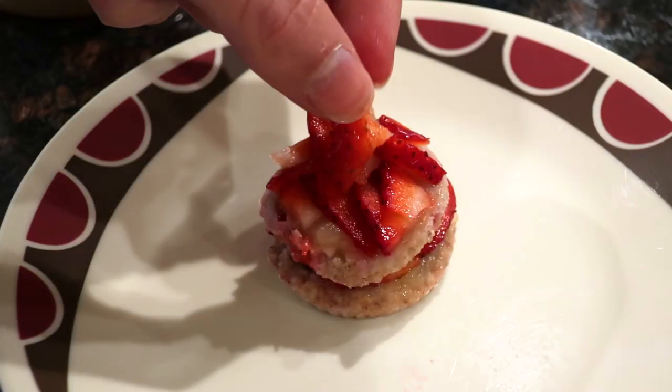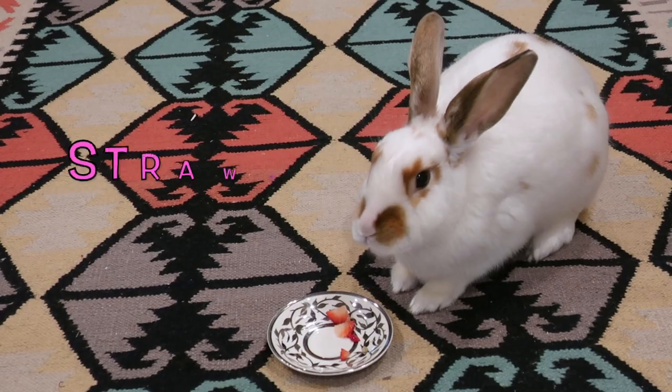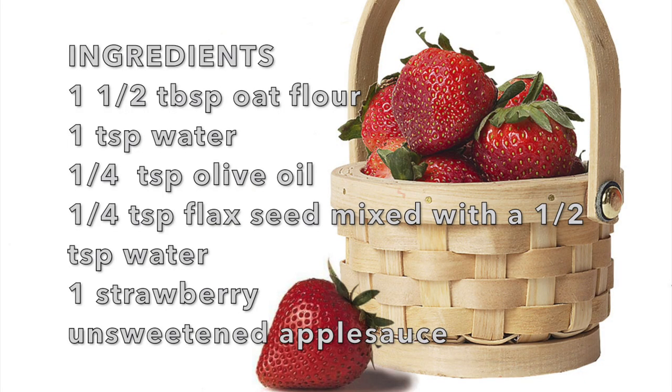Hello! Today we're making another outrageously ridiculous recipe for our tiny furry friends, rabbits. This is strawberry shortcake for bunnies.